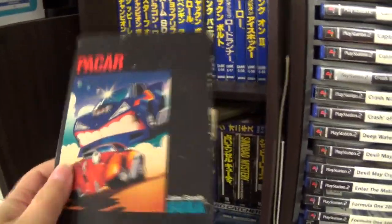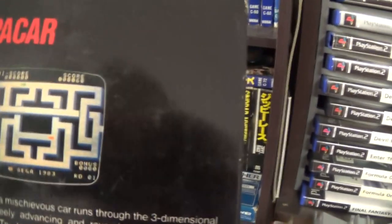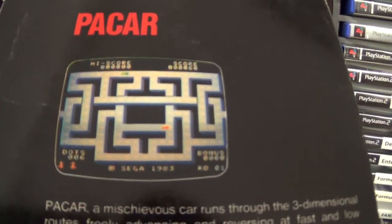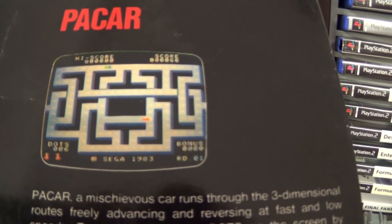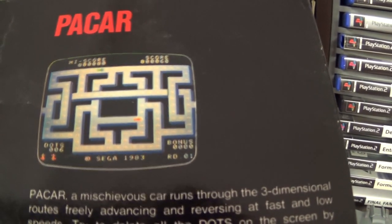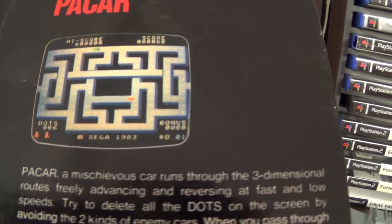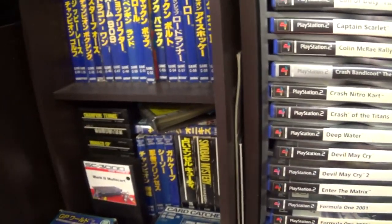Next we have Pac-Car — pretty much Pac-Man with a car. Not a bad little game where you go around the maze, collect all the dots, and avoid the enemies.